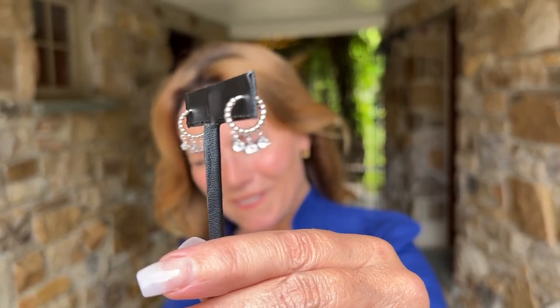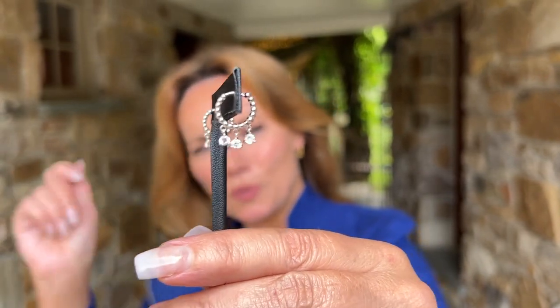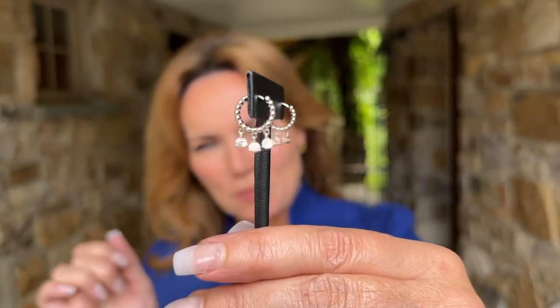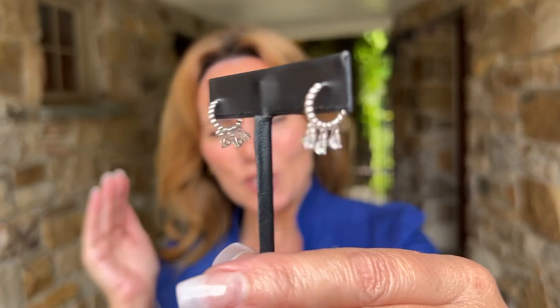The perfect little bit of sparkle right on your ear. Aren't these perfect? It's a little huggy hoop with the beautiful twisted rope design. I love the three pear-shaped stones below. The movement — they face out on both sides so they really sparkle beautifully.